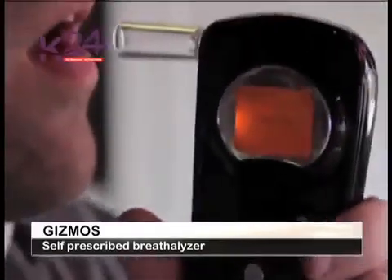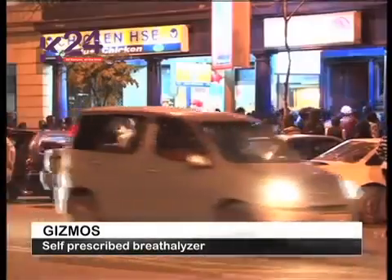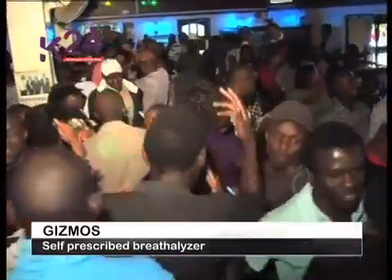The breath alcohol test offers one piece of information to help you make a safe decision about drinking and driving. However, the safest decision is always: do not drive if you have been drinking. Catherine Nasimiu for Gizmos.